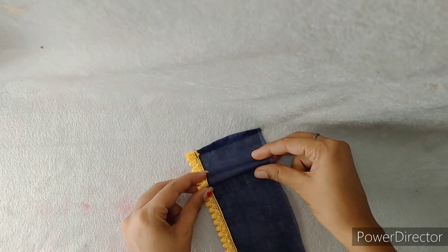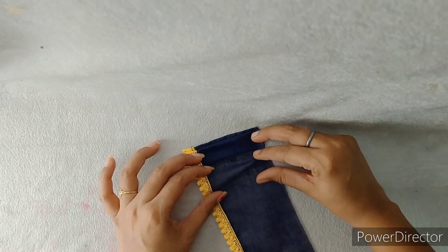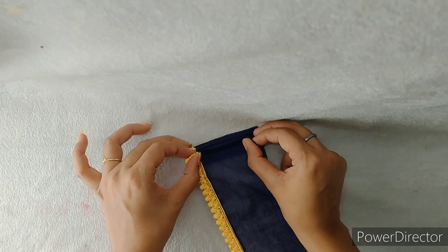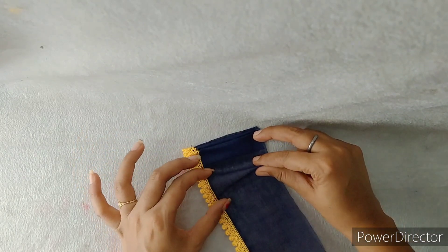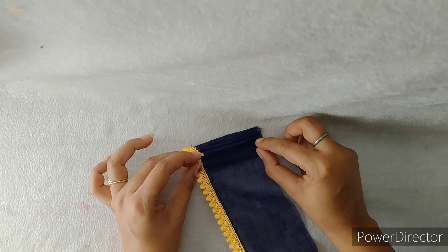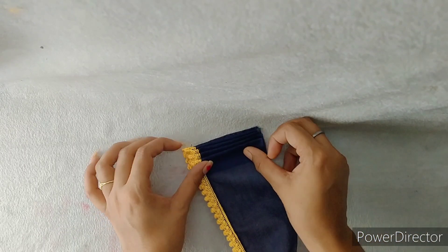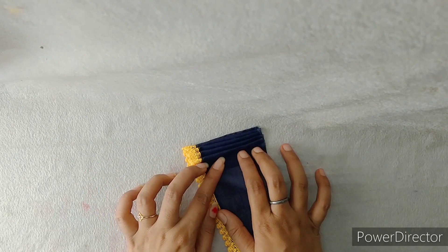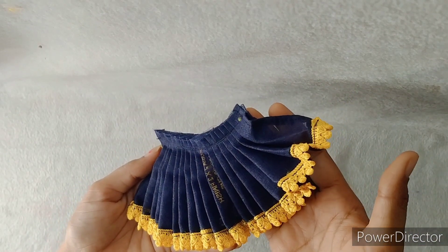We place it on the other side and fold the pleats — the two plates are used here. The first pleat is placed on top, and the other pleats are placed on top as well. When we put the pleats on top, we keep the pleats on both sides together, and you can see how good the finishing is.